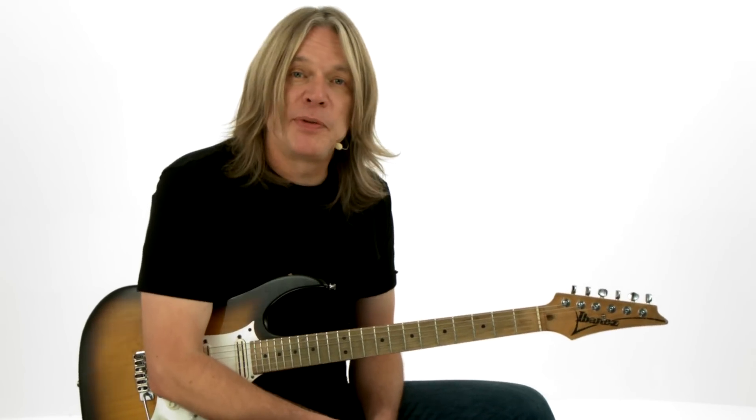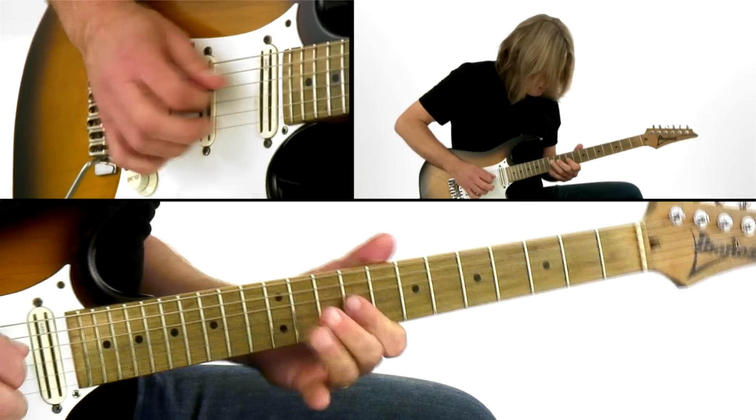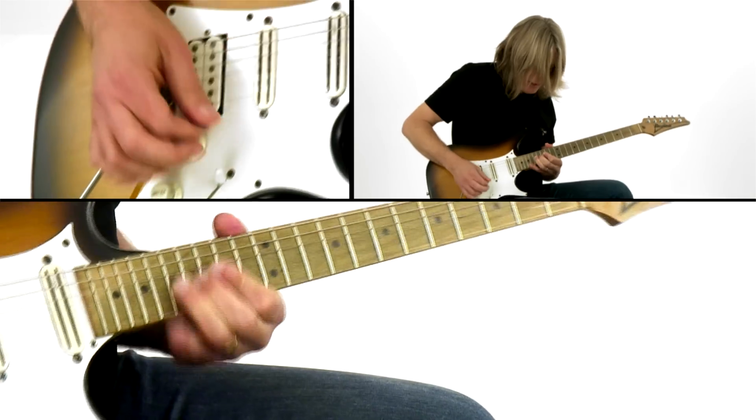I'm really excited to have put this blues edition of the Electric Expression course together for you. We split it up into two sections. In the first section, we're going to examine 14 essential concepts in blues playing, starting with some rhythm playing. Note choice — the right note at the right time means everything in blues playing, and we're going to work on that as well. Motivic development and building your solos, and how to use bending and vibrato to add expression to your solos.